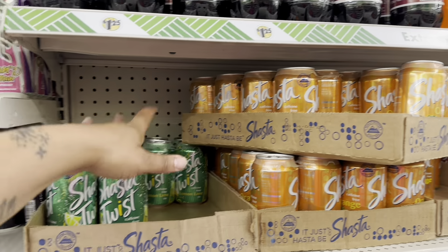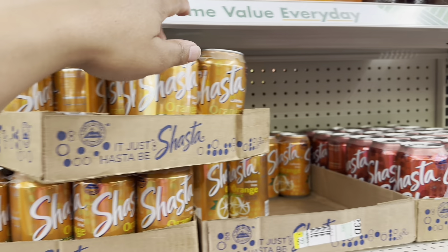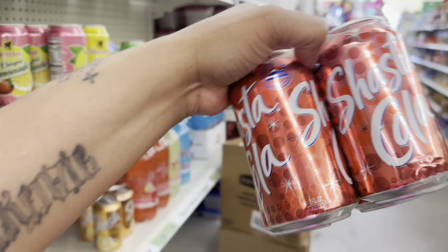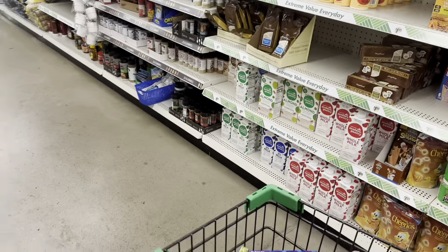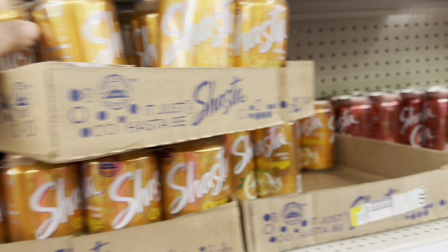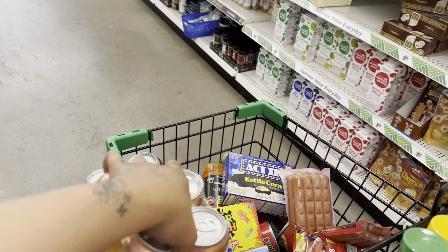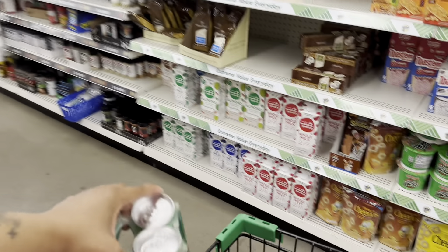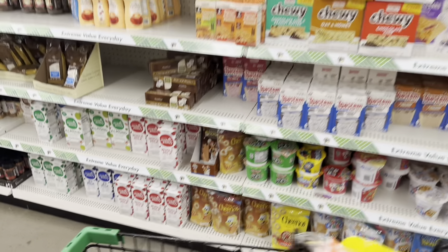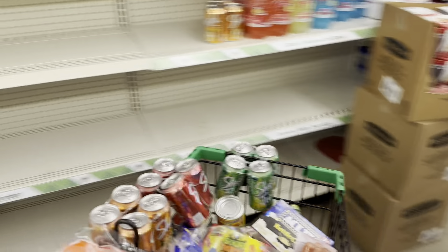I'm about to get these drinks for our movie night — I'm gonna get the lemon-lime, the orange, and the cola, making sure I don't get any cracked cans. So the kids can have a variety of whatever they want to drink, and I'm gonna make sure I put Kenzie's snacks up so she can have whatever she wants when she gets off work.